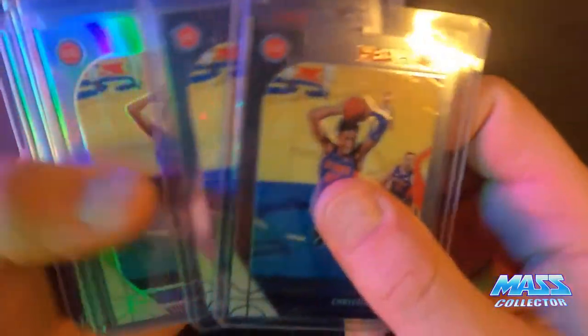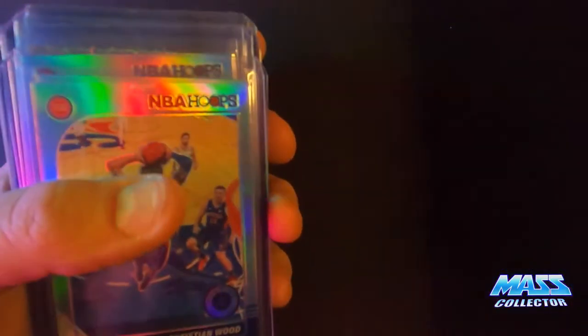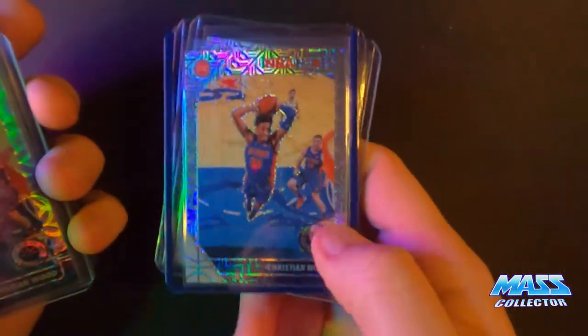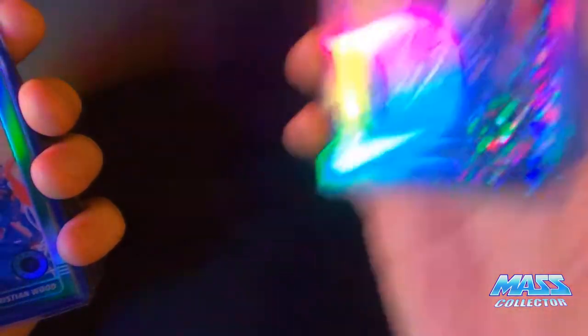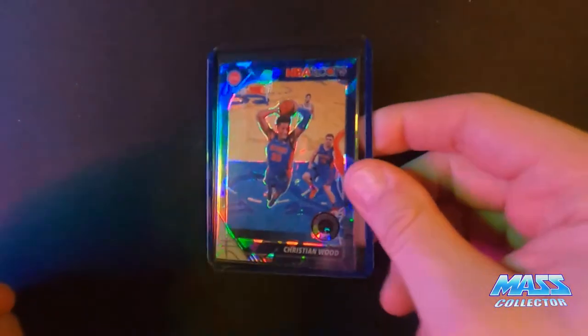Here's more Christian Wood. A couple of the just base 2019-2020 premium stock hoops. One, two, three — three more silver. Two more laser. Three more mojos. One scope. Three purple discos. Got a green cracked ice — three of those. Red one. Blue cracked ice — one.